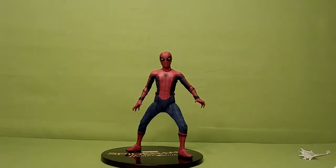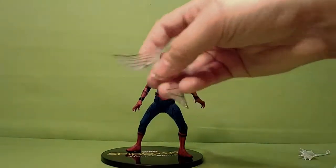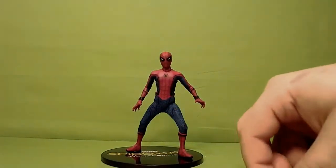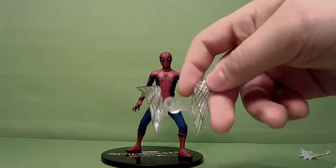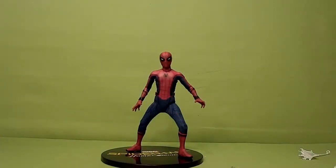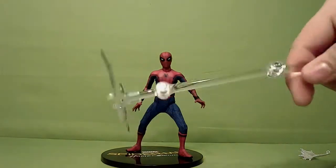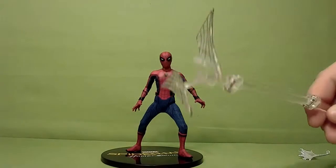He also comes with web wings. I like the web wings because they have a little thing where they can peg into the arm base. And that's perfect for getting some really cool shots for pictures or cool little poses if you want.